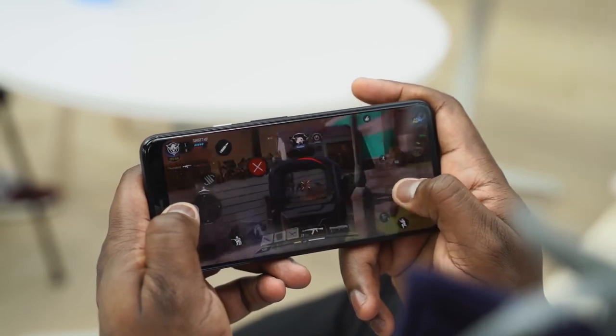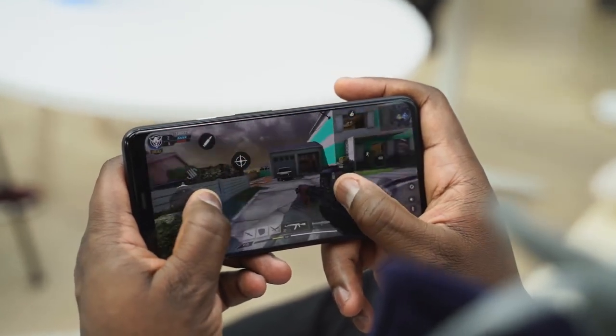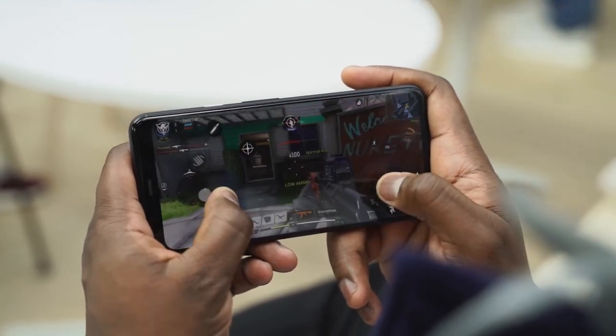The Pixel 4 XL's 90Hz display is great — it's great for games like this. Precision is so much better. In terms of gaming, it handled really well. In terms of temps, I couldn't measure temperatures, but it ran rather warm. I'll have to do a full gaming video to check out temps and the speakers as well. So if you want me to do that, let me know what games you want to see — Call of Duty Mobile, Fortnite Chapter 2, those kinds of things — and I will do that for you guys. Hopefully I can have that pretty soon.